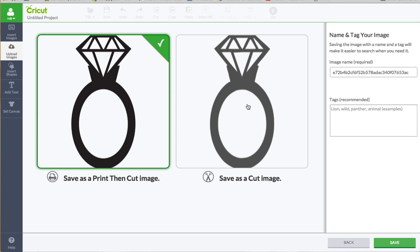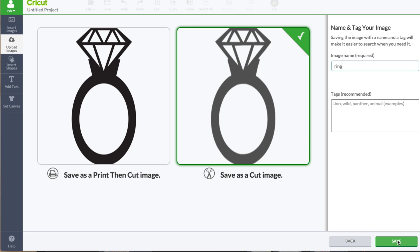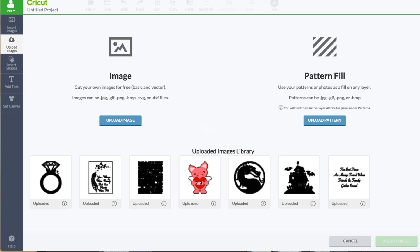Because we want this to be a cut image, I'm going to click this one right here. I can name it if I want, and I can hit the save button. Now it's time to add it to our layout. Click on the diamond ring and click on insert images.